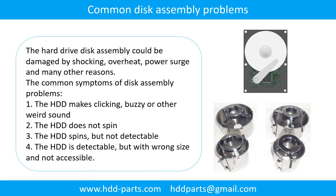The hard drive disk assembly could be damaged by shocking, overheat, power surge, and many other reasons. The common symptoms of disk assembly problems are: 1. The hard drive makes clicking, buzzing, or any other weird sound. 2. The hard drive does not spin. 3. The hard drive spins but is not detectable. 4. The hard drive is detectable but with wrong size and not accessible.